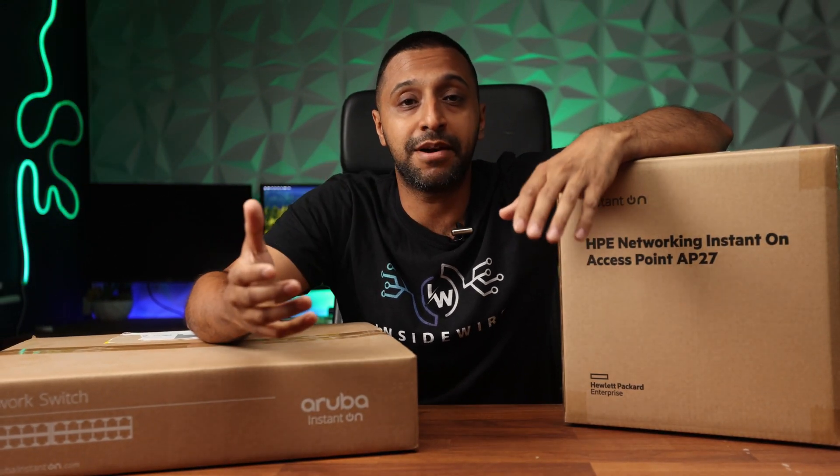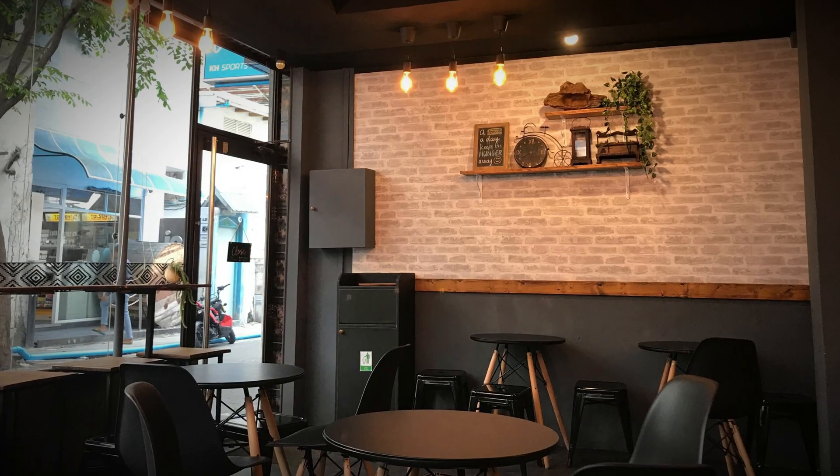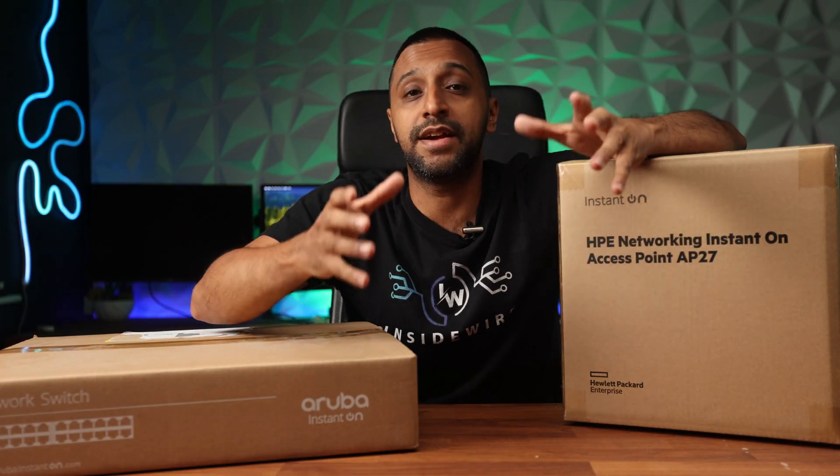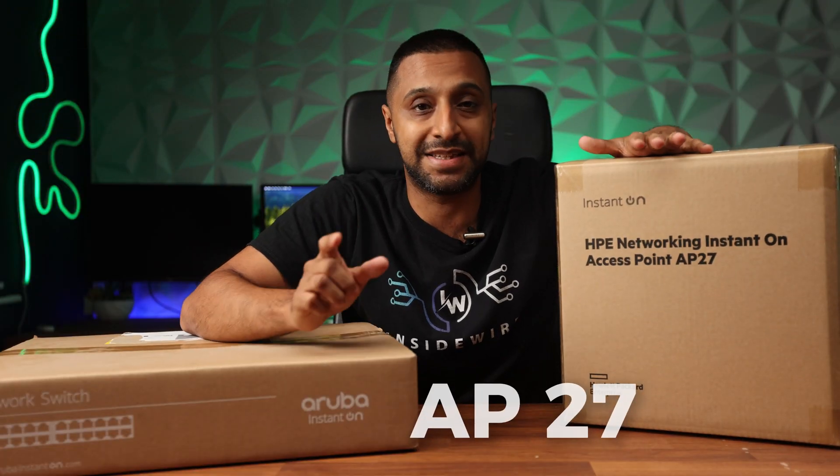Whether you're looking to set something up for your small business — whether it's outdoor in a patio area, an outside pool area, or somewhere you're generally outside — this product right here is from a company called HPE Instant On, and this is the AP27.